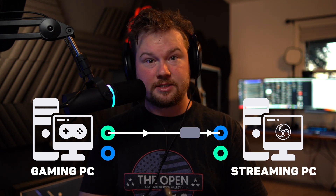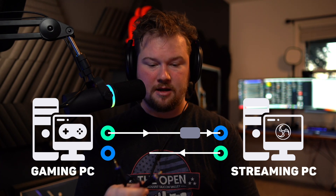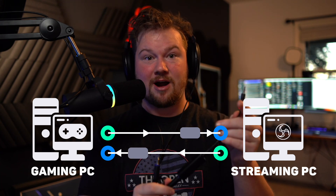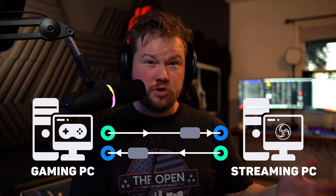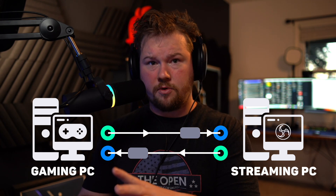Then, to get streaming PC audio back to your gaming PC to hear alerts, you're going to again take your 3.5mm cable, plug it into the line out of the streaming PC, plug the other end into the ground loop isolator, and then plug the end of the ground loop isolator into the line in of the gaming PC. Just as a reminder, the line out is usually green and the line in is usually blue. If you don't have color coding on your motherboard, just consult your manual or go to the website.